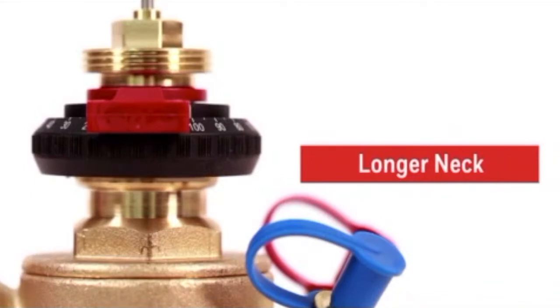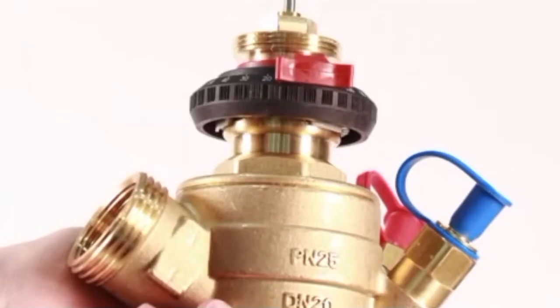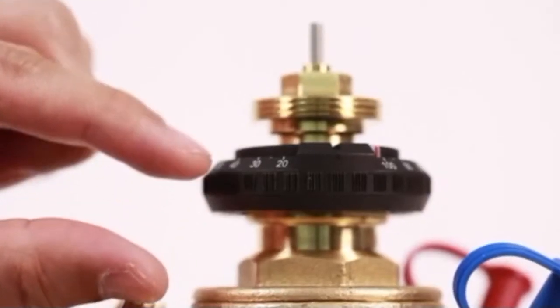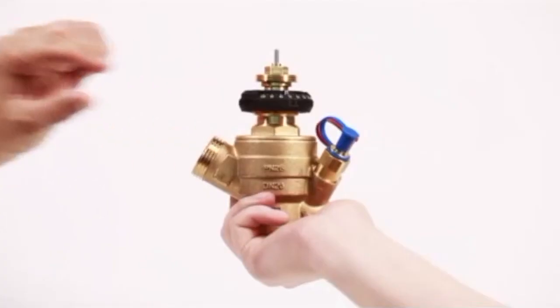We adopted a longer neck than the existing pressure-independent control valve. Installation and operation of the PIC-V are distinctive Honeywell user experience factors, which could be very useful to the customer.